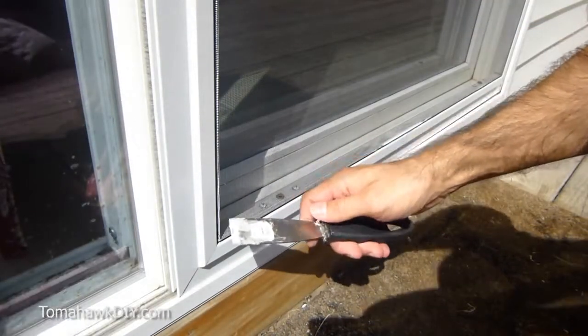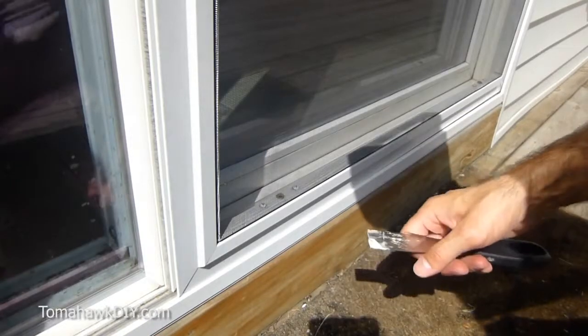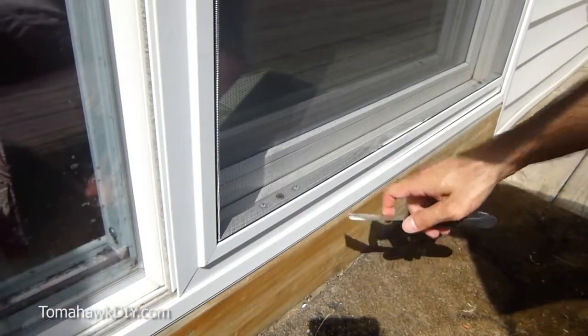What we're gonna use is just a simple flat edge — in this case, a putty knife. If you prefer, you could actually use a butter knife as well. It's very easy to fix.